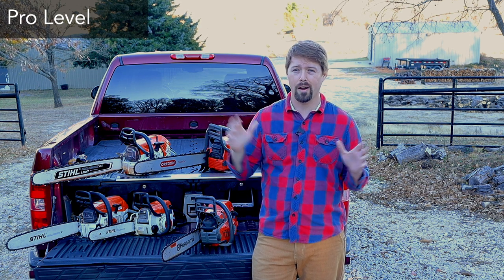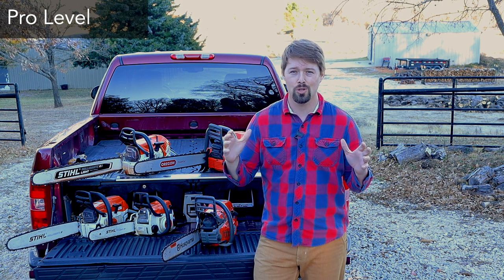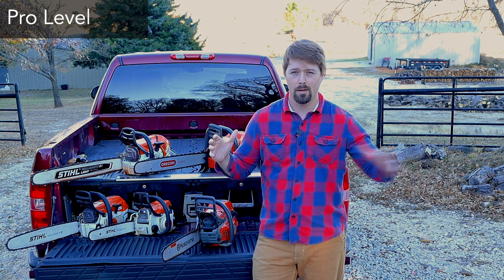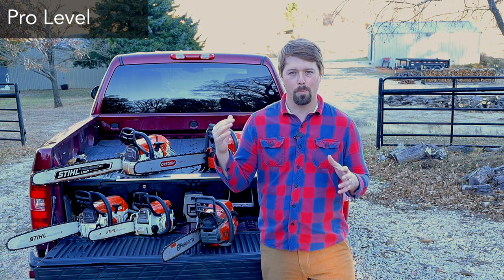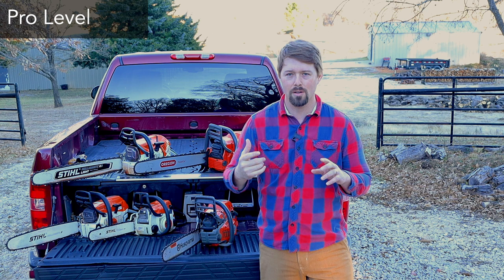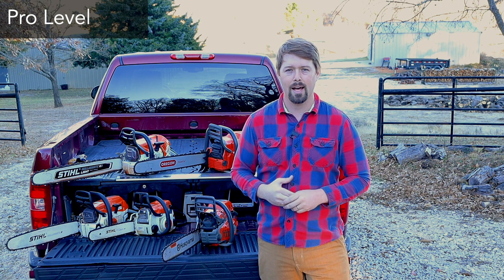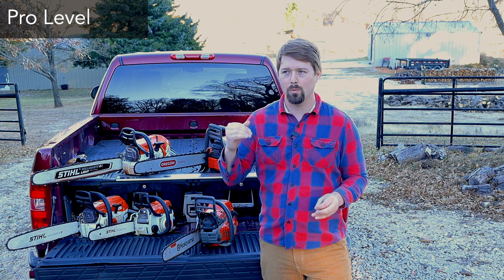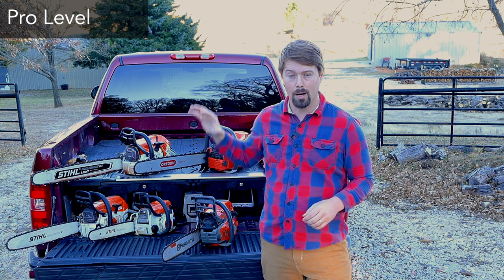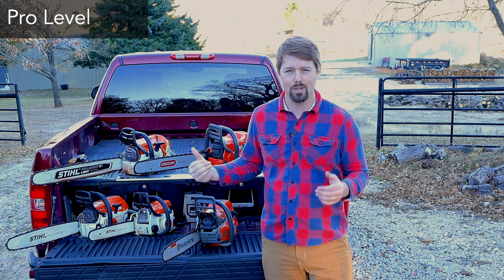It can go up to several thousand dollars depending on whether you're getting a huge chainsaw for running a chainsaw mill. If you're jumping up to pro level chainsaws, I'm going to assume you're either a landscaper, cutting trees for a living, or cutting firewood as a side hustle. The price will matter, but it will start to matter less because you're making money with your saws, so it makes sense to jump up to those pro level chainsaws.